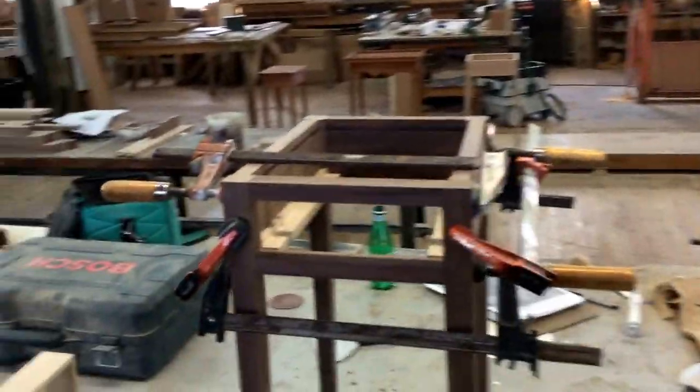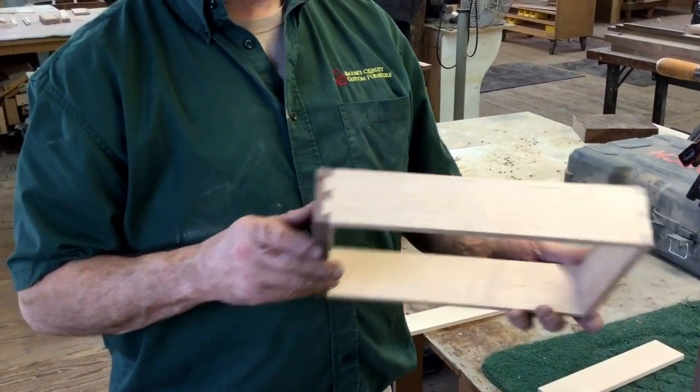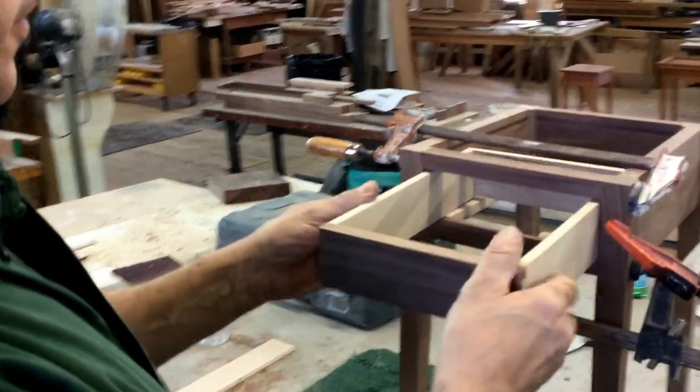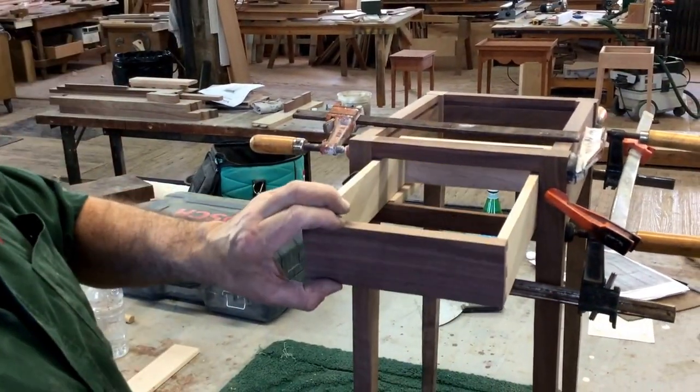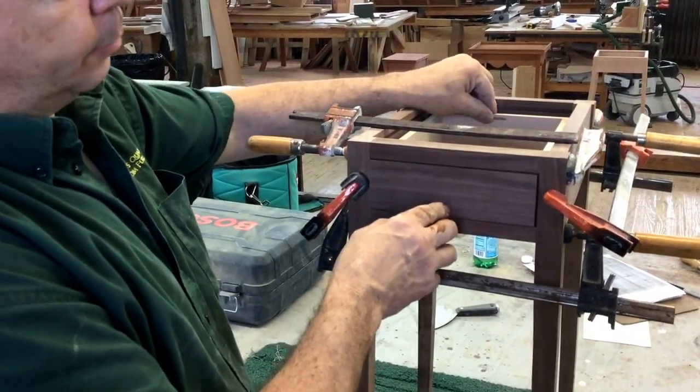We're using a lay jig dovetail so that we can get closer to the hand-cut look. We're trying to get away from machining — this is still machining, but we're trying to make it as close to original as we can. When we're all done, it will be a drawer that slides in and comes out. We're keeping tight tolerances on our drawer runner so you don't have a lot of movement.